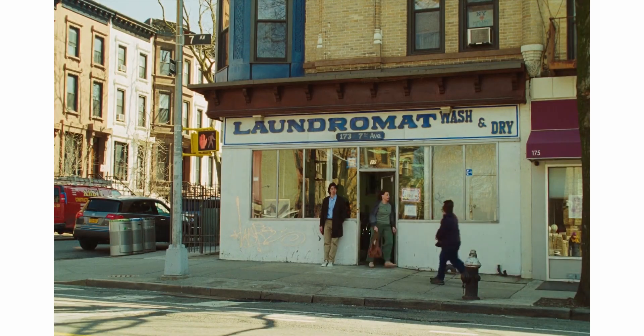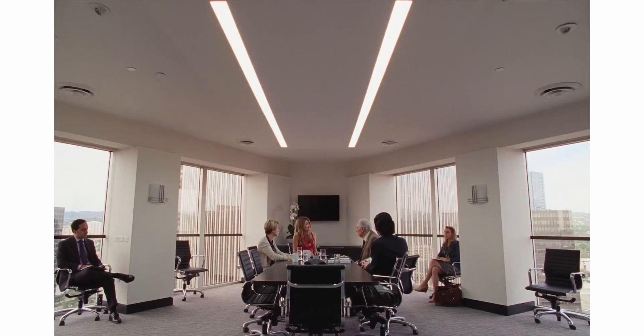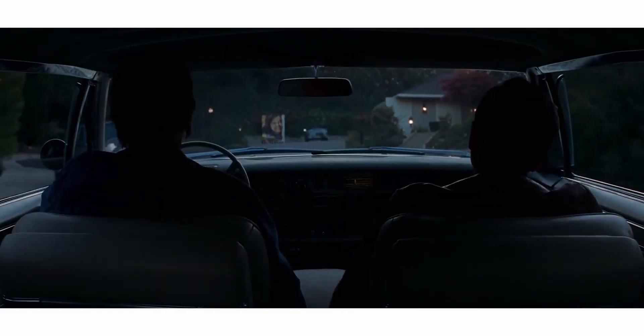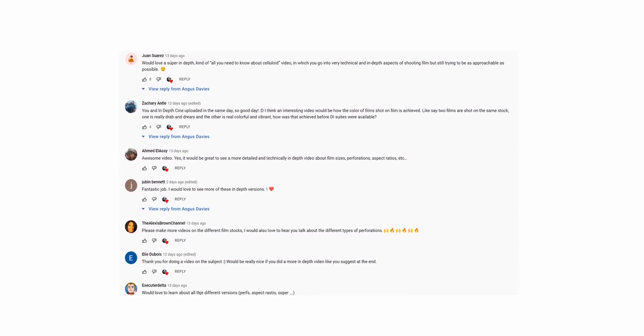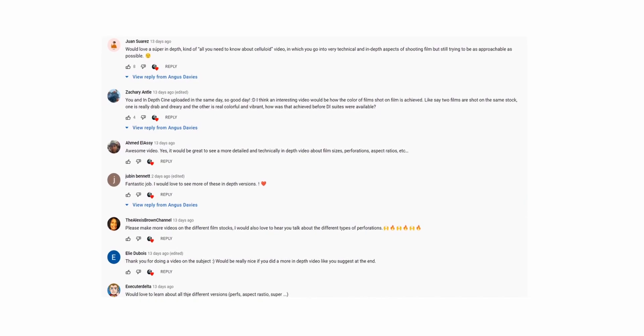For all of us that have only been interested in cinematography in the digital age, it's hard to grasp film stock. We see older DPs talk about it like how we talk about digital, but it seems like a different world — or at least it did to me when I was first starting out. After the success of the previous video and the numerous comments asking for a follow-up, I had no choice but to make it.